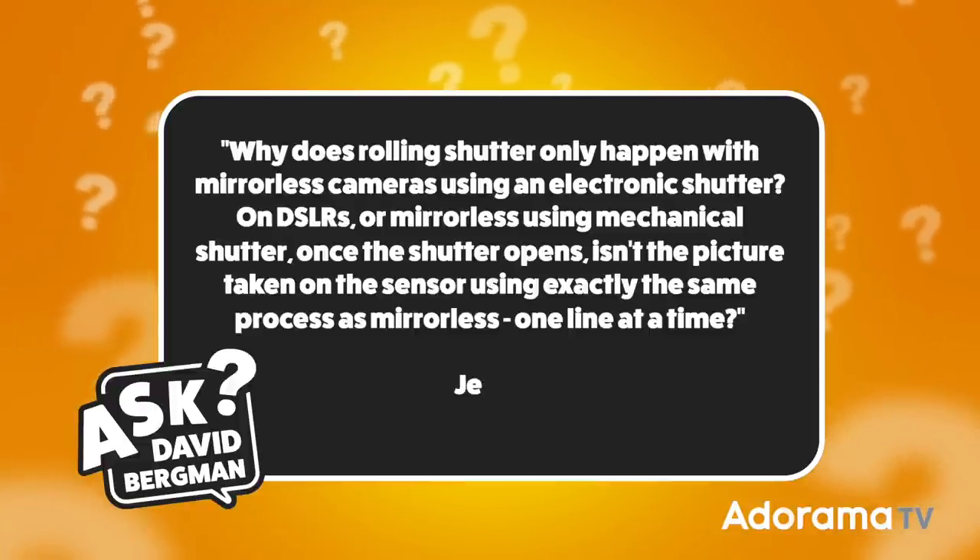This week I've got a good question from Jeff S and he wants to know: why does rolling shutter only happen with mirrorless cameras using an electronic shutter? On DSLRs or mirrorless using a mechanical shutter, once the shutter opens, isn't the picture taken on the sensor using exactly the same process as mirrorless, one line at a time?